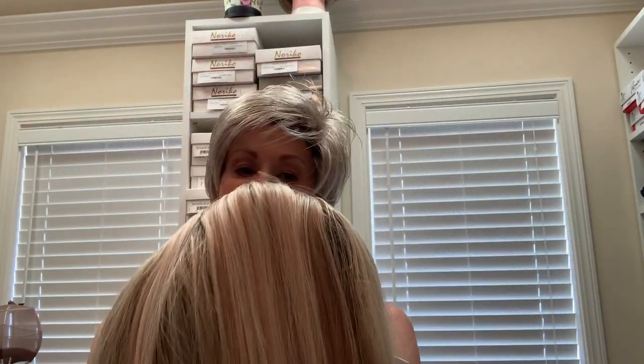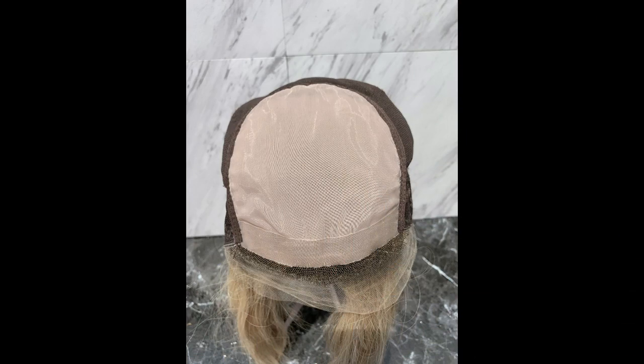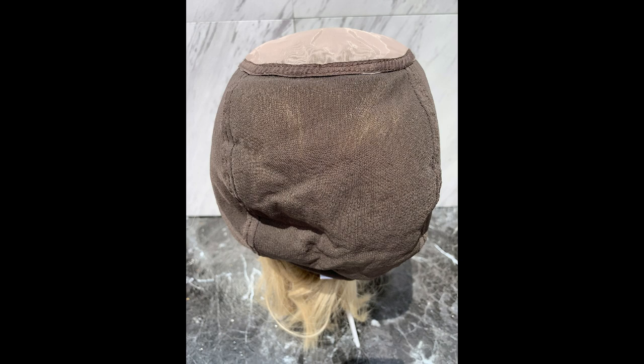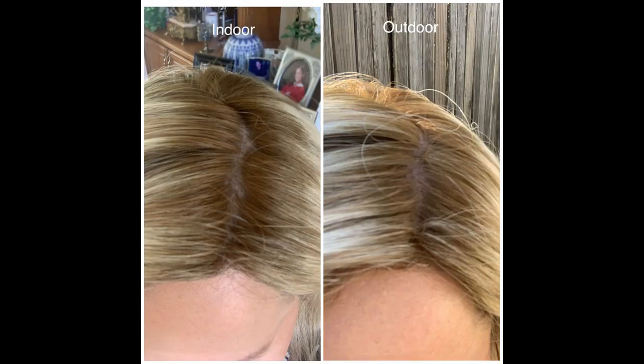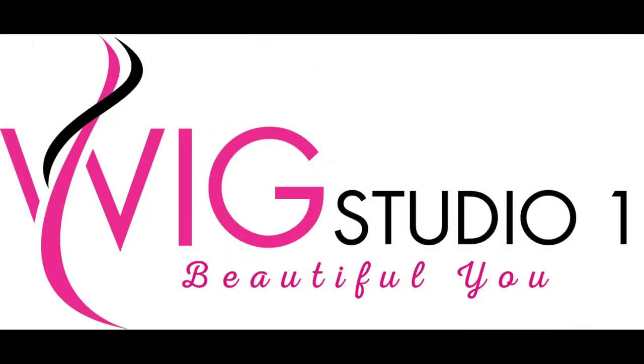12 inches — this color is gorgeous. I'll be back with more updates on the Eileen wig, check it out. We'll see you next time.